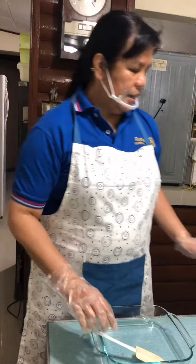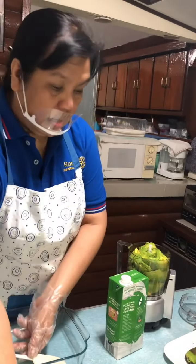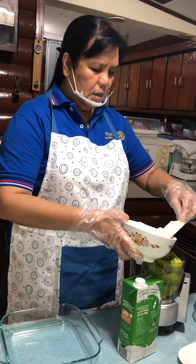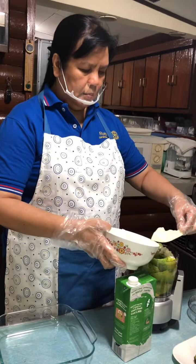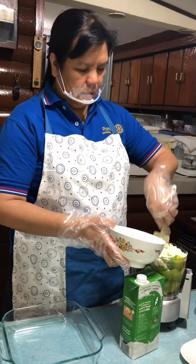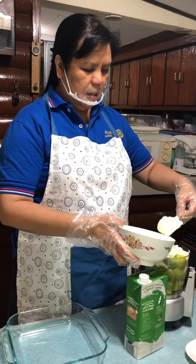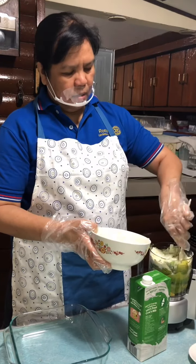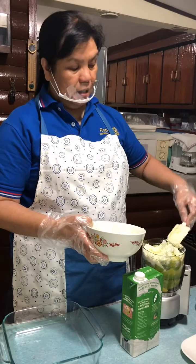To start, let us blend our avocado. I use two cups of powdered milk for this recipe. This is a refrigerator cake — an icebox cake — so you will put it in the refrigerator.